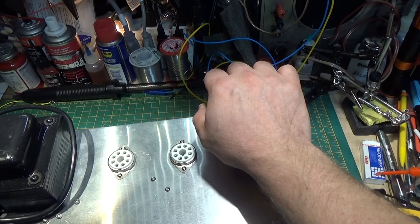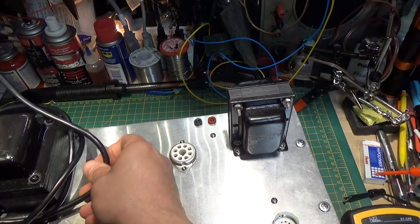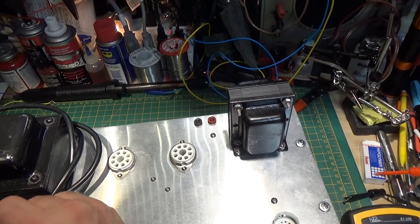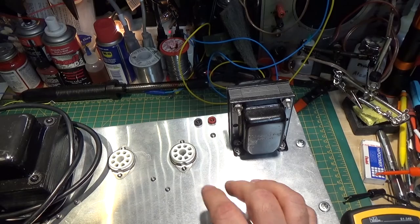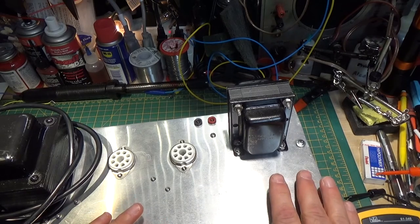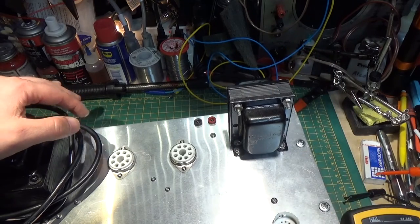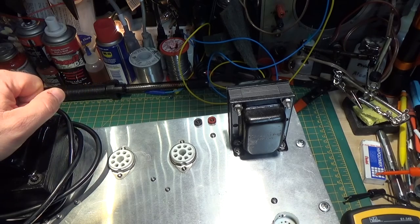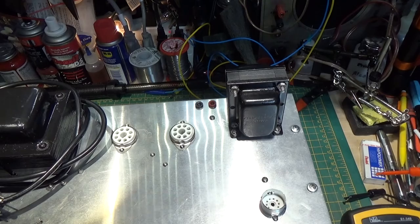As soon as that other transformer comes in, we'll resume this and then maybe we'll go in the woodshop and even work on a custom cabinet for this to make a little combo amp out of it. So anyhow, I apologize again, but I'm glad I made the mistake and not you guys, so that when we're done with this you can see what works and what doesn't. It was a good lesson and I hope you all forgive me for this — continue to watch, give me a thumbs up, and more to come.